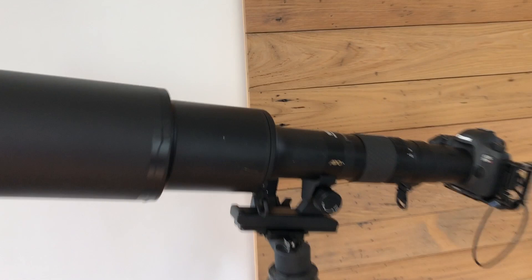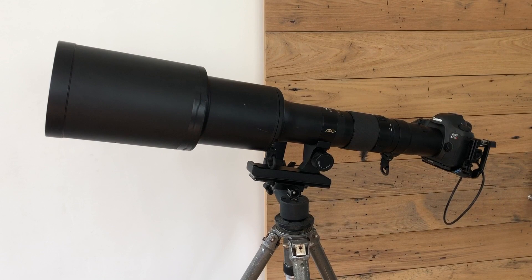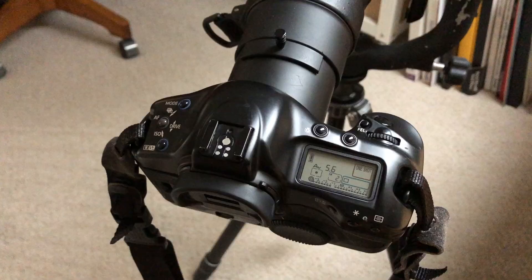This is quite an interesting lens if you happen upon it — you might get a good deal. If you have any questions, drop me a line below and I'll see if I can answer. Thanks for watching.